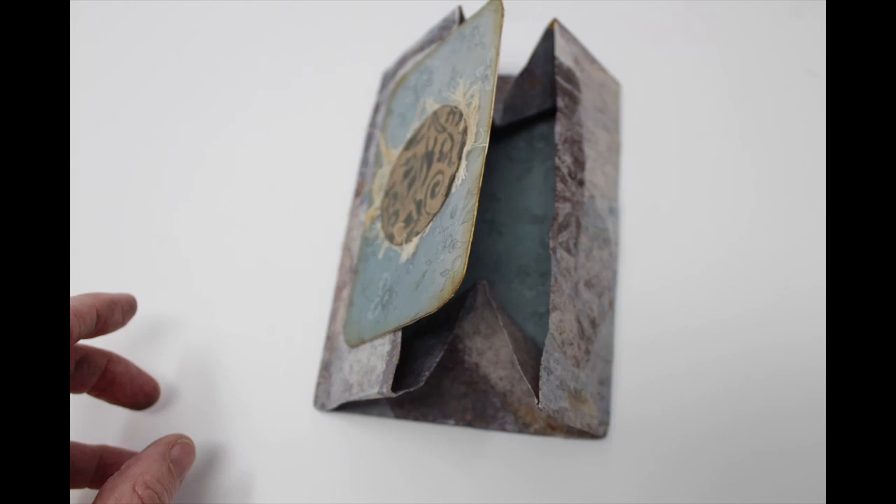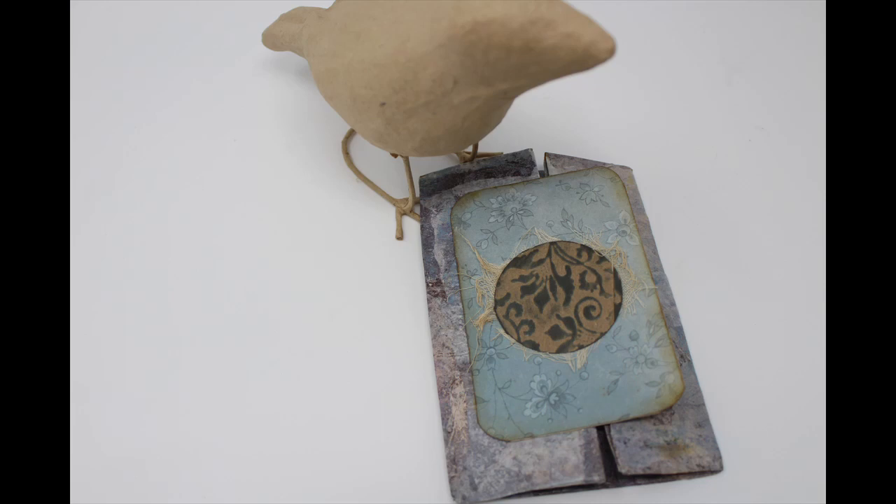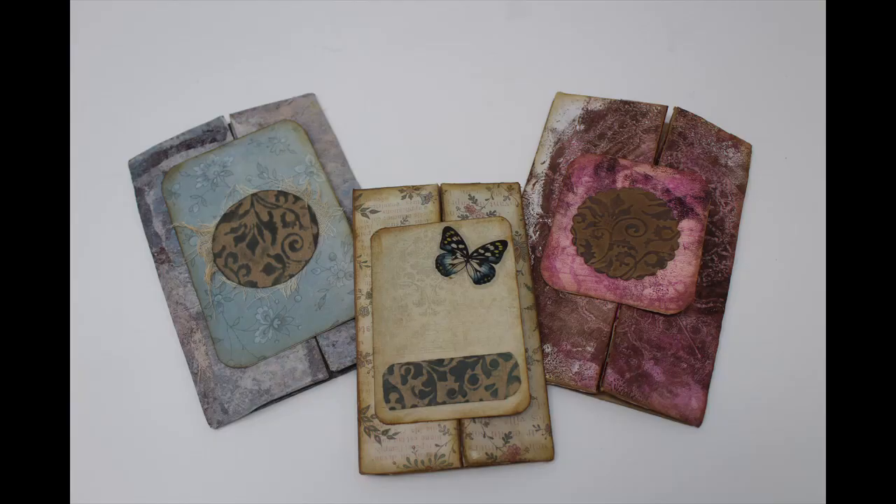This particular folder, or secret pocket, was designed by Angela Kerr, and her video is linked below in my description. It is a great concept and very easy to put together. I did make some changes in how I decorated it, so that is why I am doing this video.